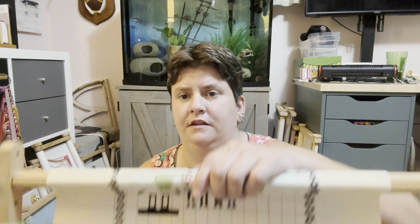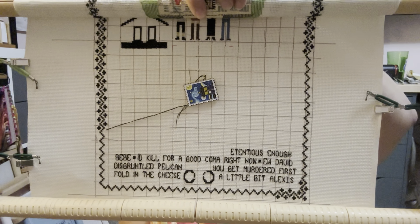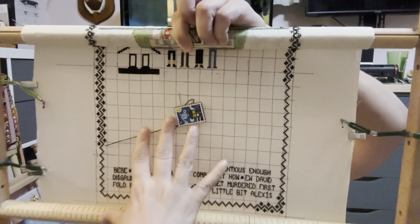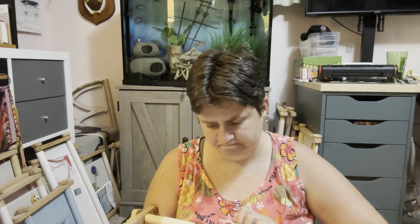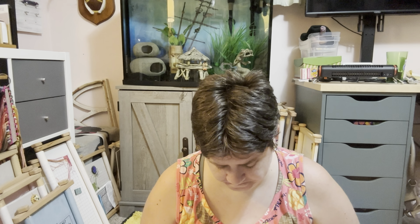And then this is my Schitt's Creek sampler. I have the motel, the birds, and everything at the top. And I'm to the point where I've got to do the other buildings. I don't really want to do it anymore. But I think what I'm going to do is go ahead and finish all the words at the bottom, frame out the words, and just do that part. There's a bicycle here too, but that's really what drew me to the pattern. So I'm going to just do the bottom part and frame that as the project, and just forget the rest.